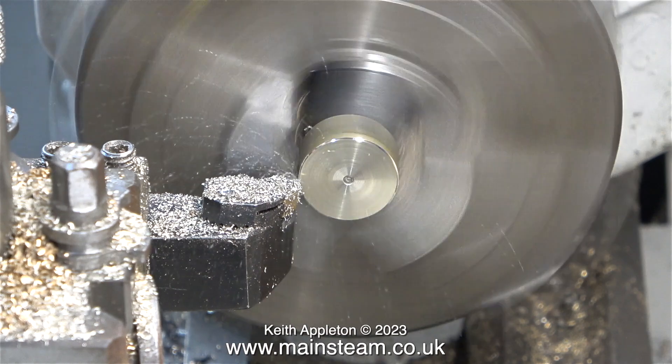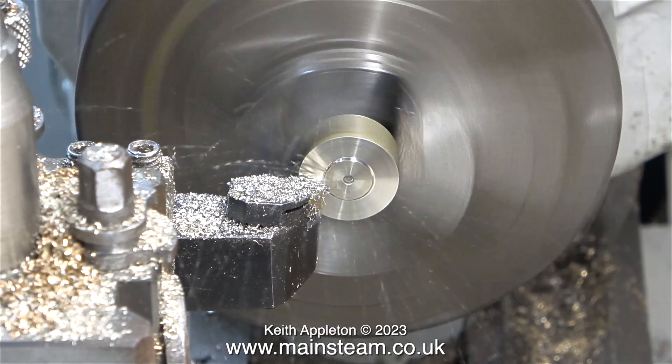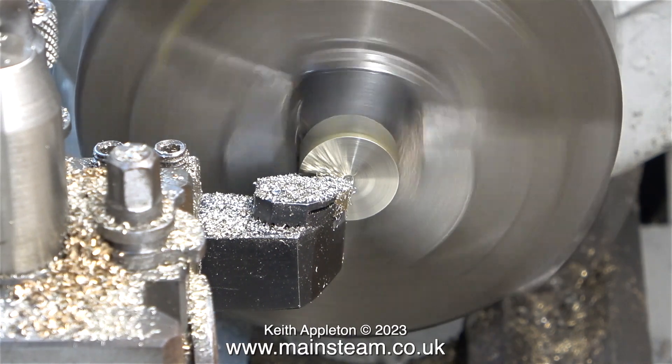On YouTube there are many channels now showing people machining pieces of metal and some of these people are incredibly talented — I take my hat off to them. In my case, I only machine things because I need to, not because I like doing it.